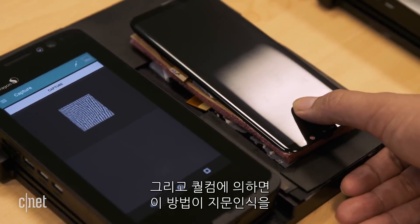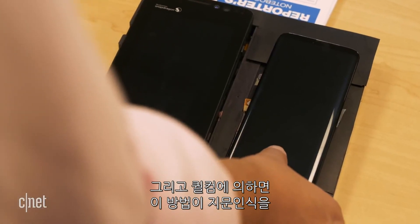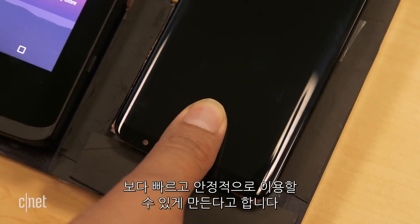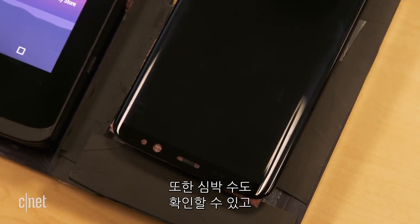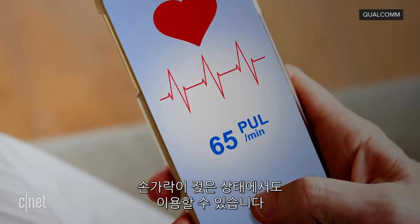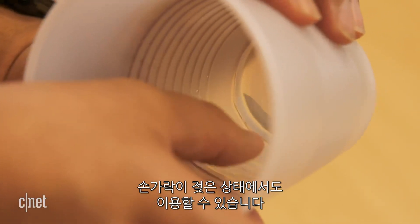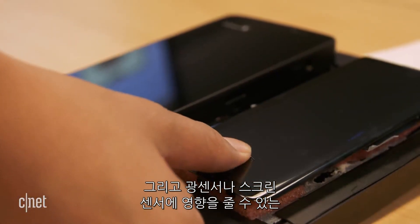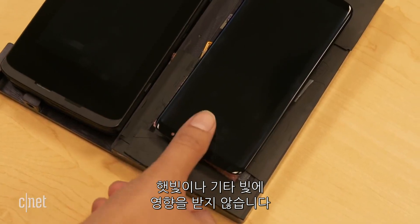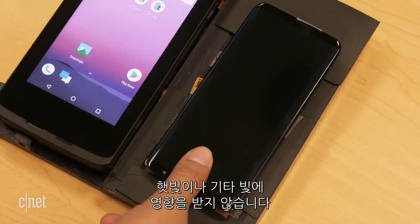Qualcomm says that this is both a faster and more secure way of doing a fingerprint reader. You can also integrate heart rate monitoring, and this also works when your finger is wet. It isn't affected by sunlight or any other light, which might affect optical in-screen sensors.